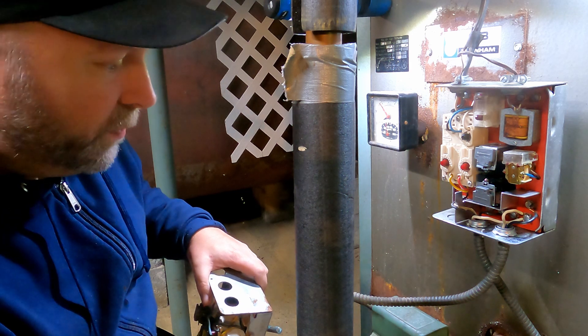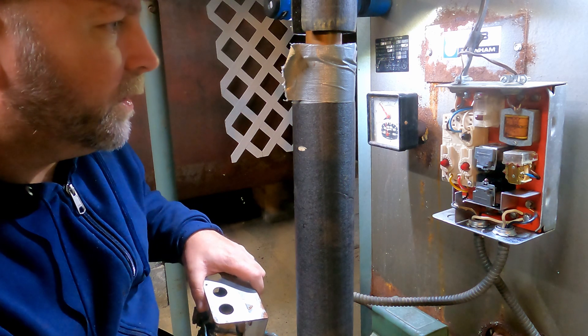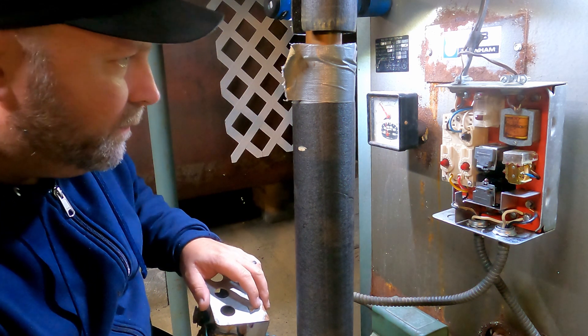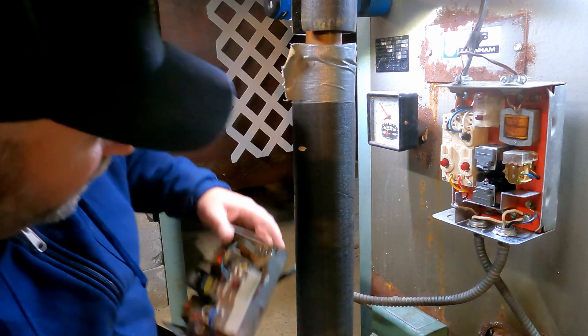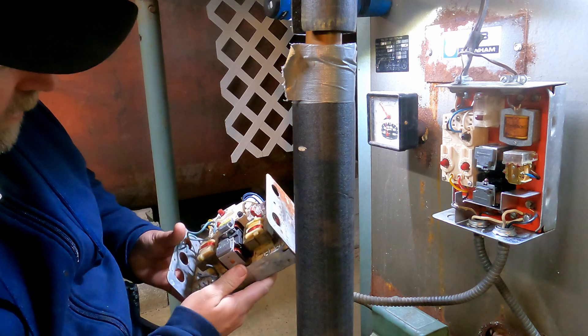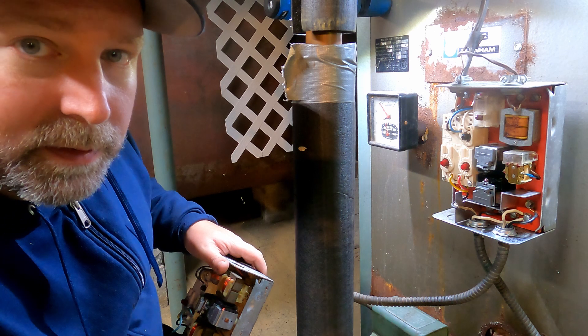I might just put a coal stove down here and be done with it, but we'll see. I'm going to start working on this and figure out all my hookups, which everything looks to be the same. I'll get back with you.